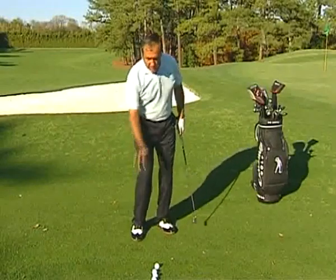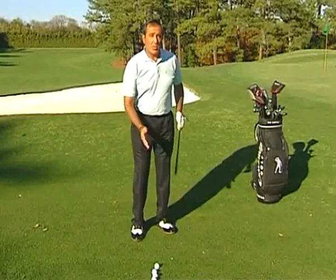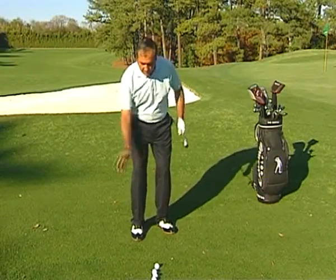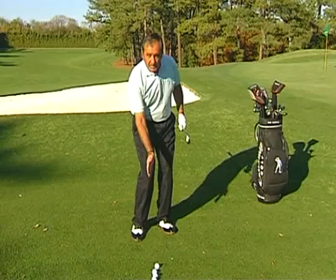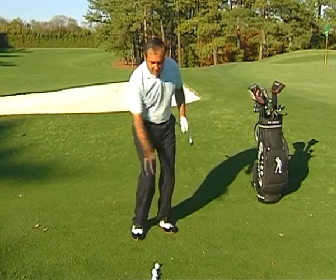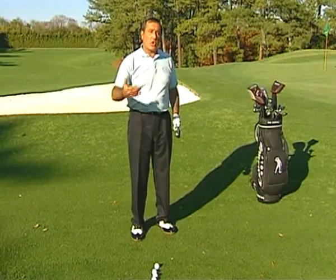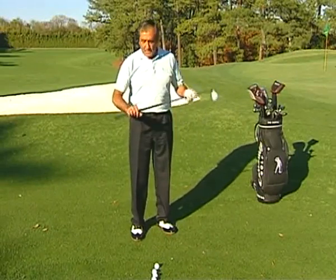For this particular shot, the body comes a little bit more into play. What I mean is that as you come into the impact, you have to clear the body slightly because you have to make the swing wider. And then you have to control the distance by gripping down the shaft.